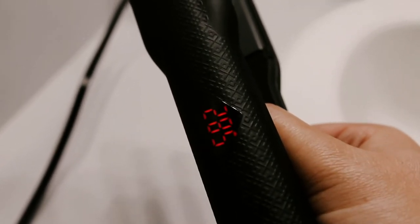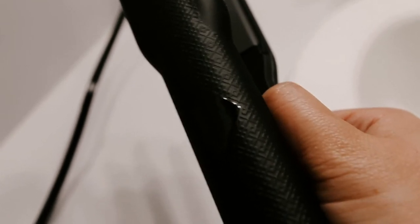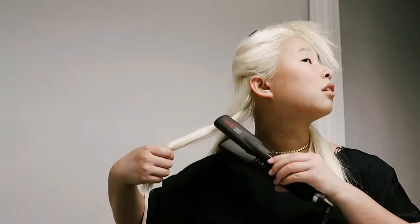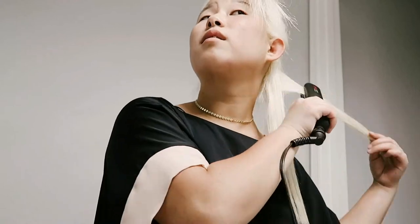For my very first straightener, I found this to be very easy to use and figure out — I didn't even have to read the directions to know how to turn it on or adjust the temperatures. As you see here, this is my very first time flattening my own hair, so it was a little bit of a struggle and I was nervous, but it all came out really really well.